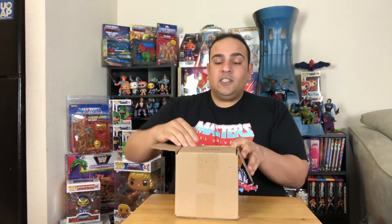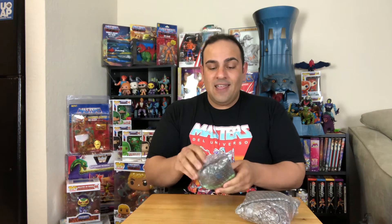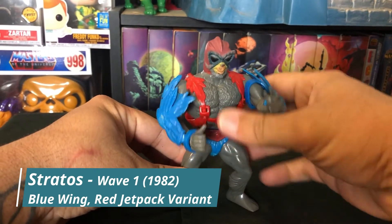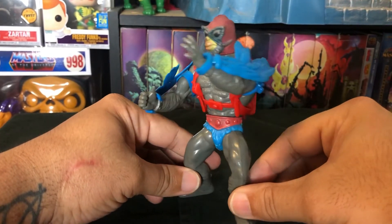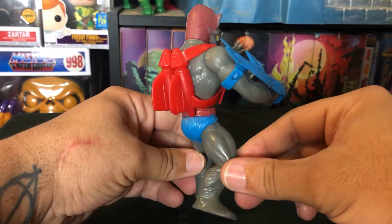Now we'll move into a couple of figures I picked up from auctions from our friends at Eternia Dreams — some of the best prices and best-looking figures you could hope to find in the MOTU realm. This box has two figures. The first is a vintage Stratos, with his arm wings and red jet pack. This one looks pretty good — a little dusty around the face, with slight wear, but otherwise in good condition. The legs and arm joints are pretty tight.